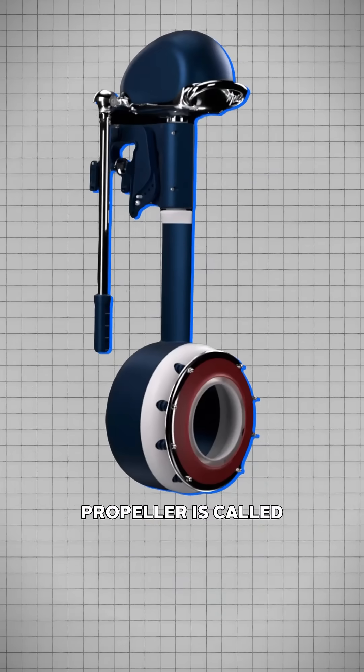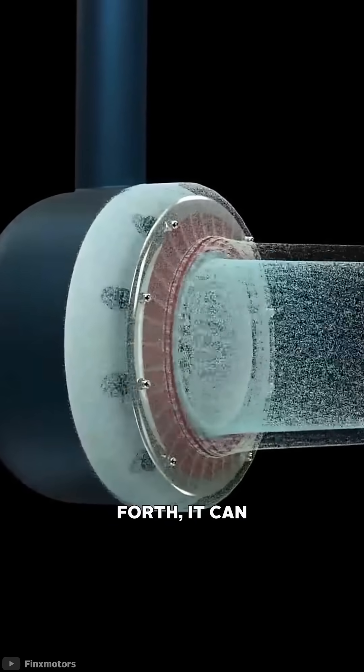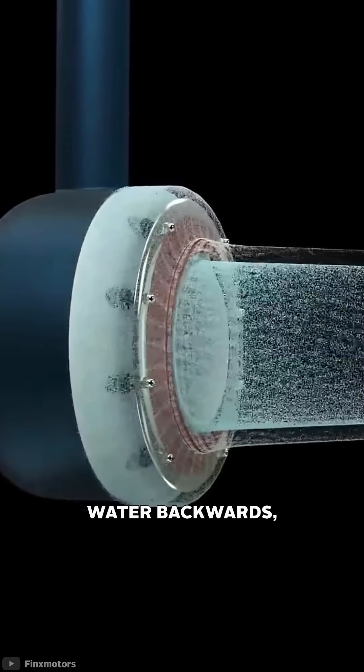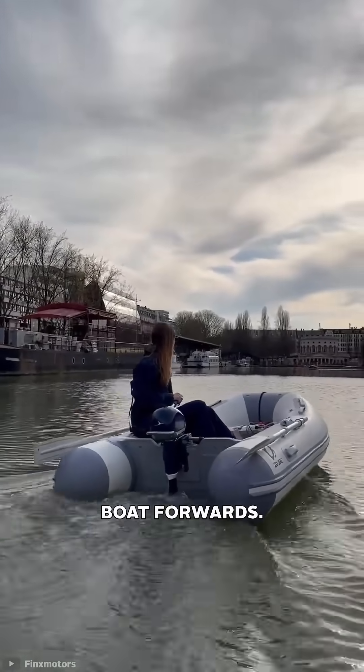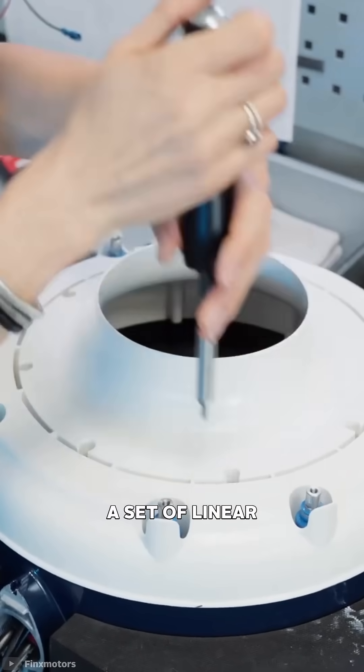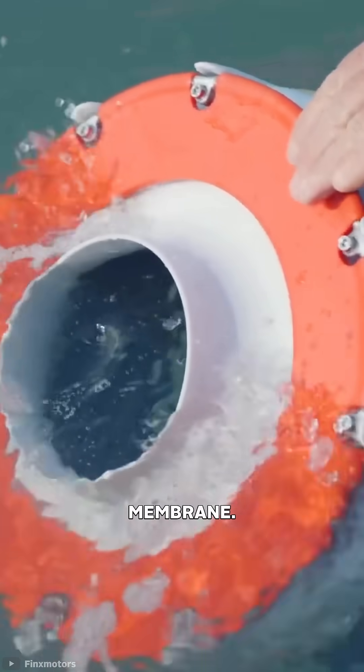This bionic propeller is called the Fin S, and the idea is that by moving the membrane back and forth, it can efficiently force water backwards, which creates an equal and opposite force to propel the boat forwards. It does this using a set of linear actuators that are attached to the rim of the flexible membrane.